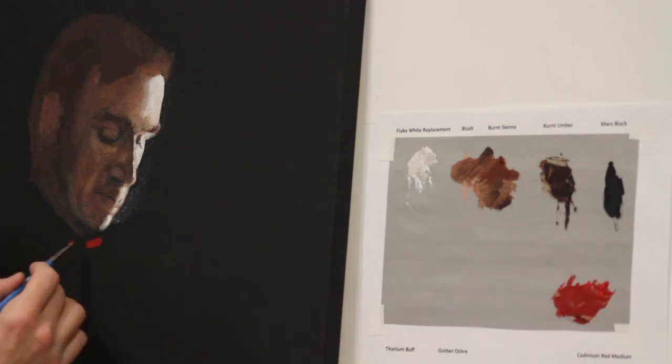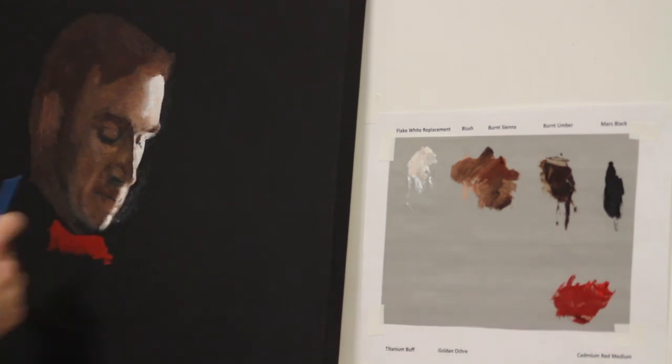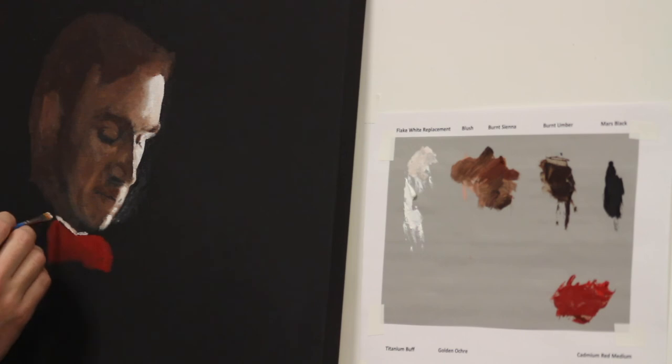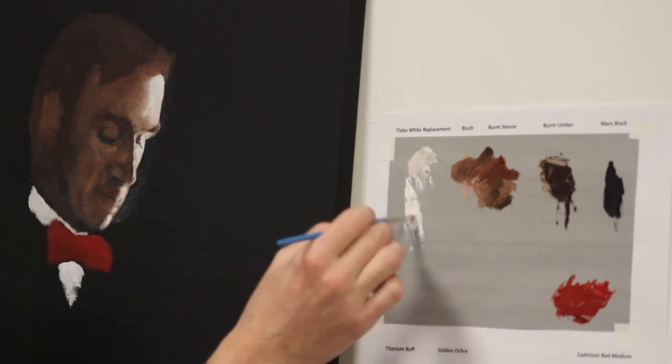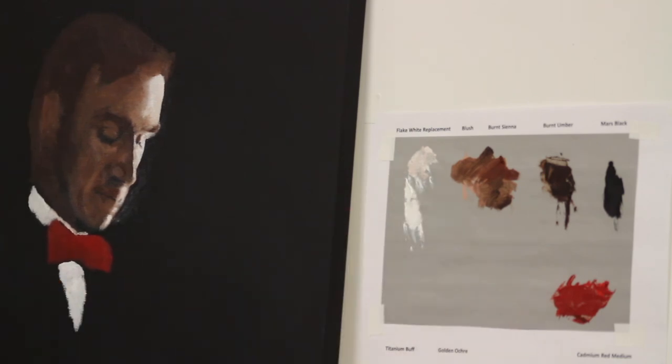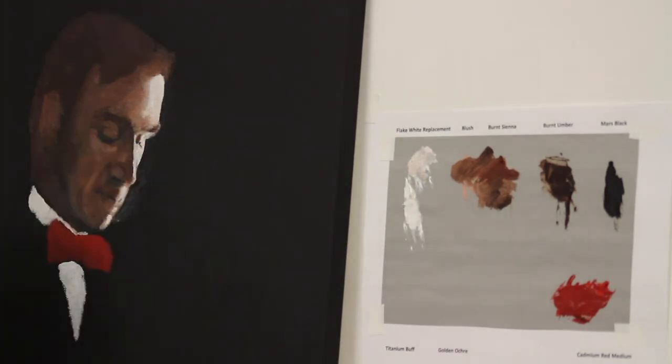I've mixed burnt umber, burnt sienna, and cadmium red to get the underpainting color for the bow tie. Technically the color of the tie is also a departure from the photograph — I change the colors of fabric so much that I often forget that I've done it. The dress shirt is flake white replacement with a little mars black added later. I make it a point to get the lighter pigment down first before darkening. Sometimes I even wait to add the detail for this color in the second layer of paint.